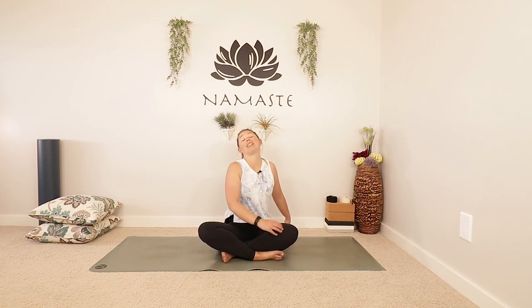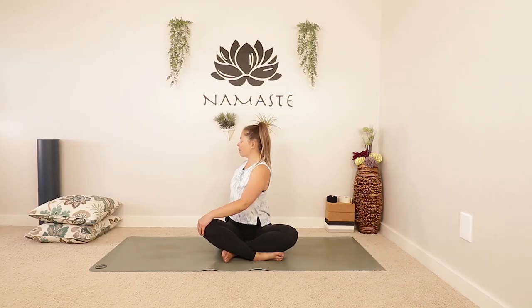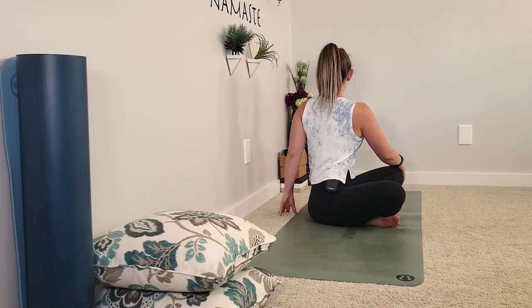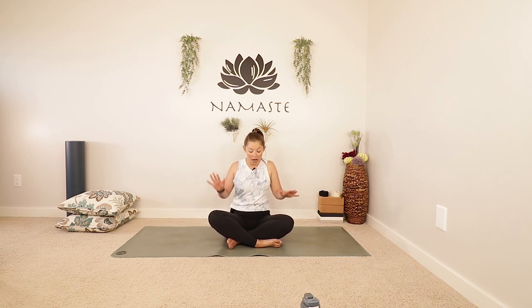Use an inhale, slowly turn back to face the front and exhale, twist to the left. Just breathing here. With each inhale, lengthen — sit a little taller. Exhale, twist. And using an inhale, we're going to come back to face the front and exhale to the right side one more time. Sit nice and tall. Then use an inhale to come back and exhale over. Using an inhale to come back to face the front. One more big breath in and out.